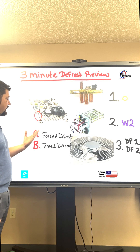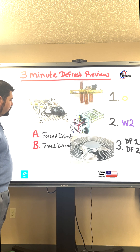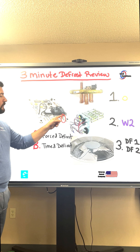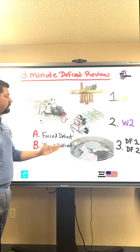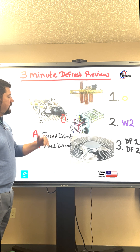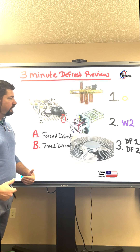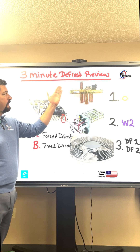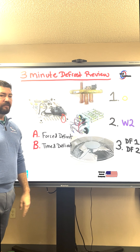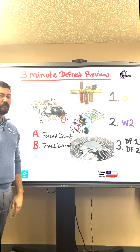The same thing happens when we go to a forced defrost. On a forced defrost, we have a DFT pin over here on the bottom right side of this particular board that will receive 24 volts back on it. Once that happens, a forced defrost will initiate and the same sequence happens again. The valve will shift over into cool mode, the heat strips will be activated via the W-2 wire, and the fan motor will turn off.